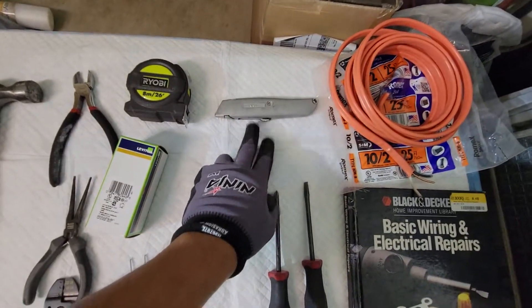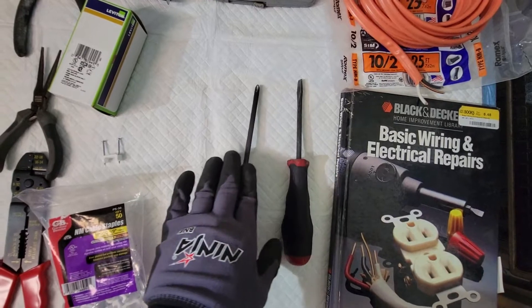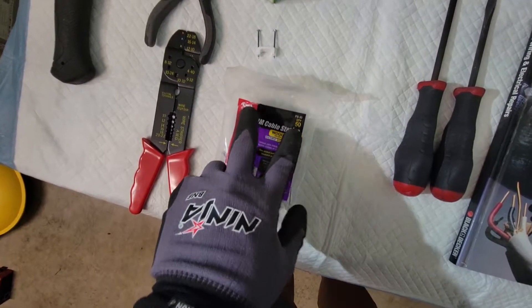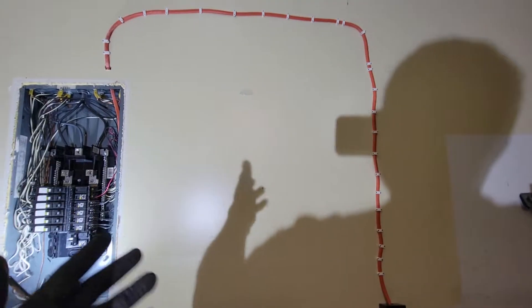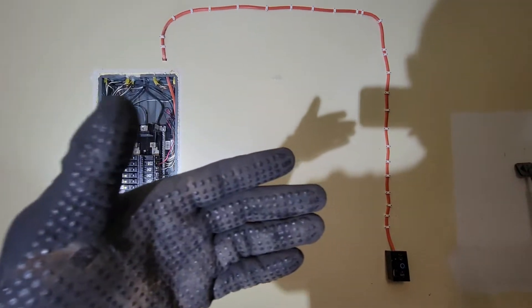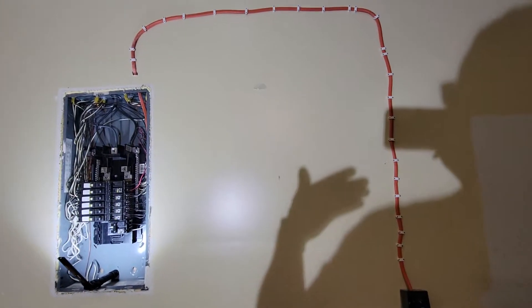You're going to need a box cutter and knife to cut back into this, a flat head and a cross screwdriver. I went with cable staples, and that's what you see running throughout the wall here. It doesn't need to look pretty — you can use PVC piping, conduit — there are so many other ways you can do this, but I'm not going for looks; I'm just going for practicality.